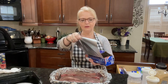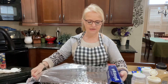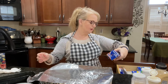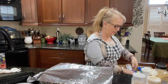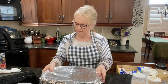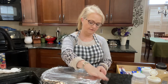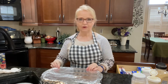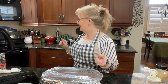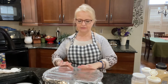Now we're going to seal the top and that's it. You can put this into your oven — if you're working or going out — and program your oven to just start cooking, and then it will be ready when you're ready. I'm going to turn my oven on to 300 — it normally automatically goes to 350, that's the standard, but I'm going to turn it to 300.